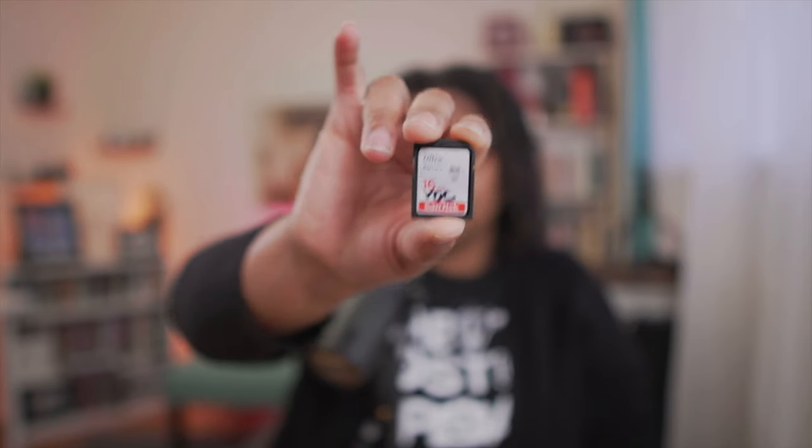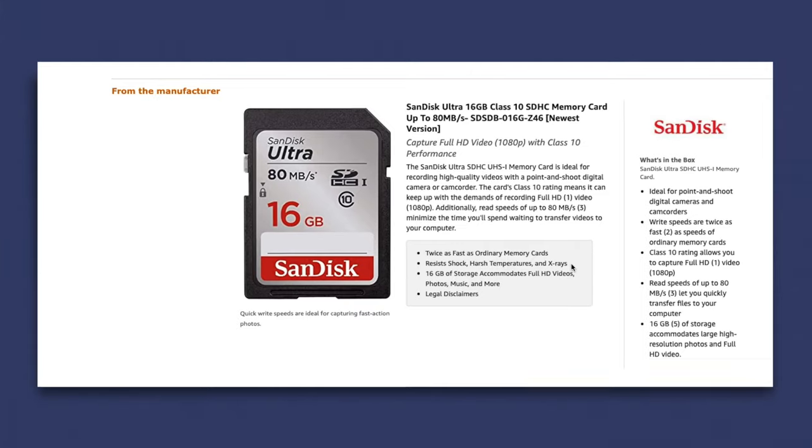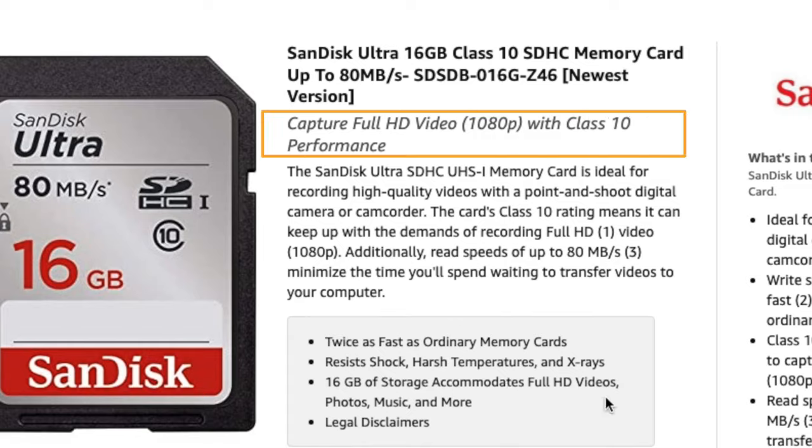If you've ever purchased a camera kit and gotten a memory card like this, it's actually not that great of a card for video. They'll boast and say they can record full HD or even 4K video files, but when it comes to using that with the Sony ZV-E10, it's a problem.